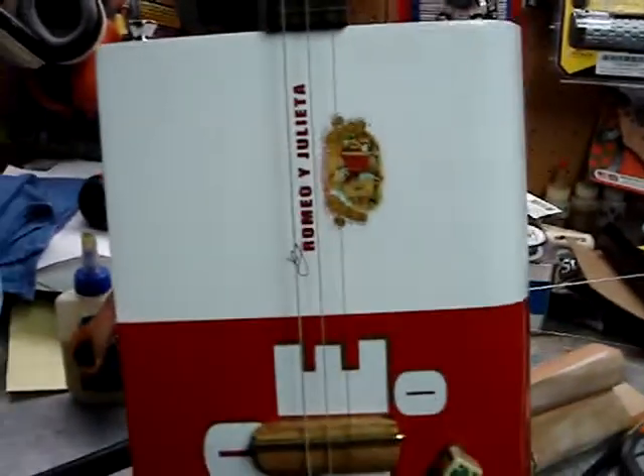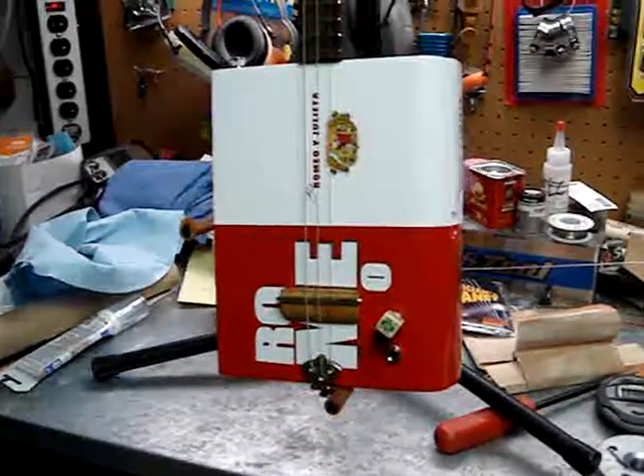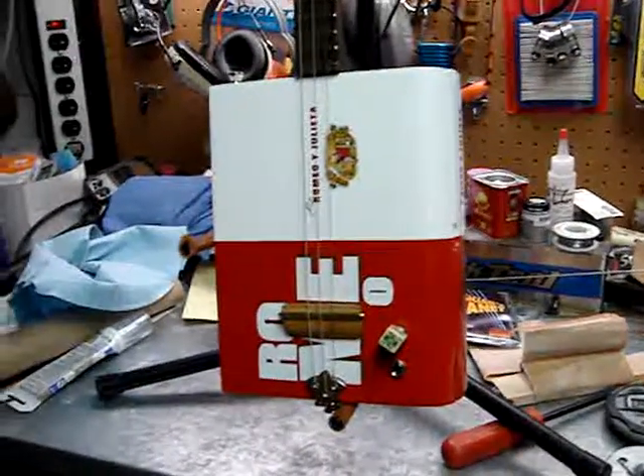There's a little odd harmonic kicking in on the middle string, which I may end up changing the string gauge to take care of.